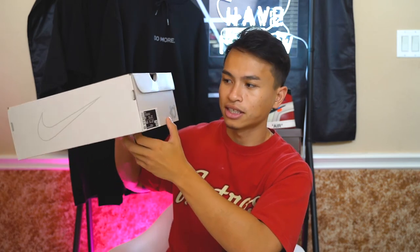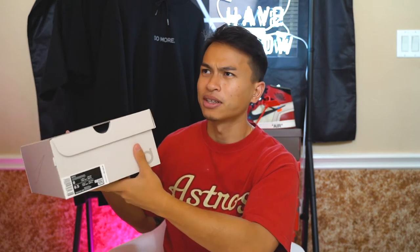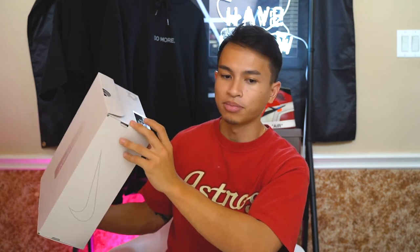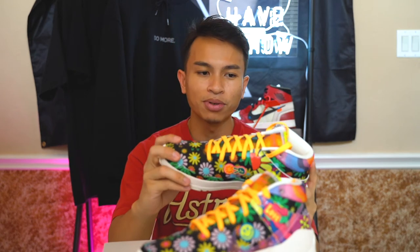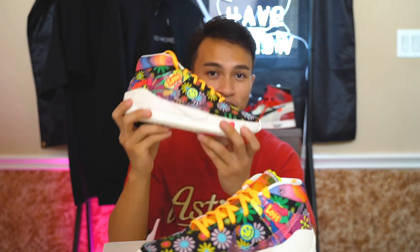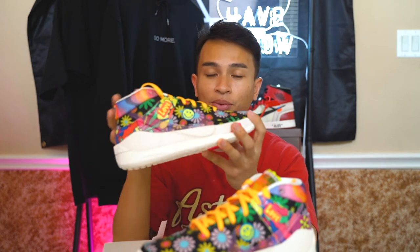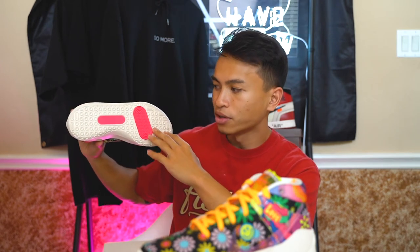Suggested retail is $160, so definitely on the pricier side. I know when the KD-4s came out they were like $110 — crazy cheap — so prices have definitely gone up, but the technology has gone up as well. Now for the main course, the shoes are really dope and clean in person — super loud. I know we're moving more towards a minimal look nowadays, but if you want basketball shoes that are going to pop on the court, these are definitely the ones. By no means am I a hooper, so I might not be the best person to judge on-court performance.